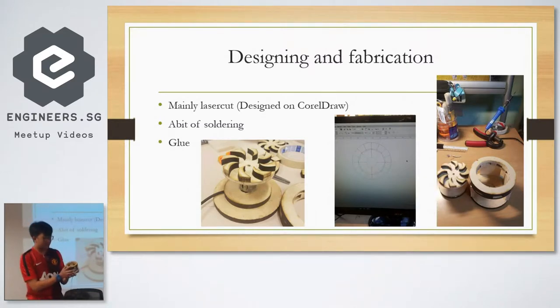Basically, this center part spins in the middle of this cage, and what happens is it throws the air outwards as it spins. There are 12 vanes, and every time it hits the hole, it closes and then opens again. So basically it creates this pulsating air that creates the noise.